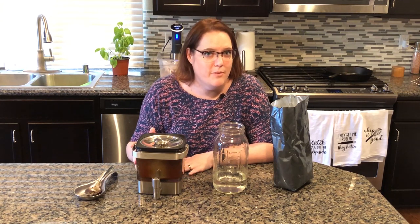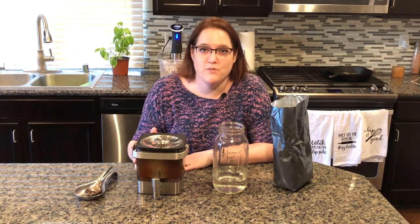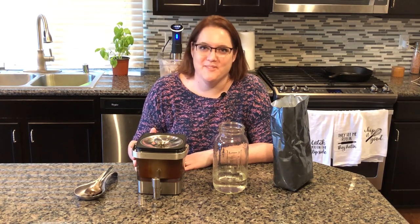So if you love cold brew coffee but hate paying the prices, get yourself a KitchenAid cold brew coffee maker, set it up, and within 12 to 24 hours you'll have your own amazing cold brew. Thanks so much for watching this video — make sure to hit that like button, subscribe, and share with your friends.